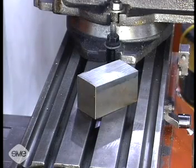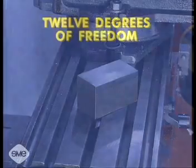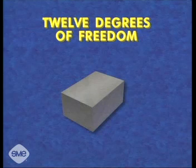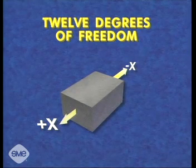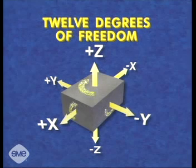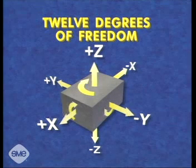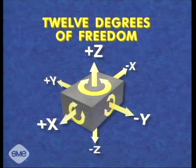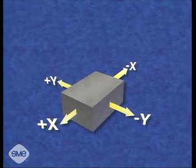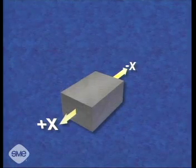Workholding starts from visualizing the coordinate system representing a solid object in space, known as the 12 degrees of freedom. These 12 coordinates consist of the plus and minus movement in the x, y, and z axes, and the clockwise and counterclockwise rotation around each of these three axes. These 12 directions are the ways in which a workpiece may move. Once a workpiece is properly located in space and secured, all 12 degrees of freedom are cancelled.